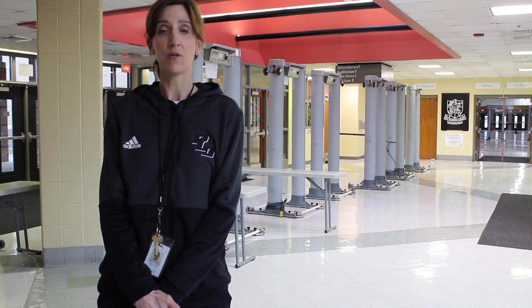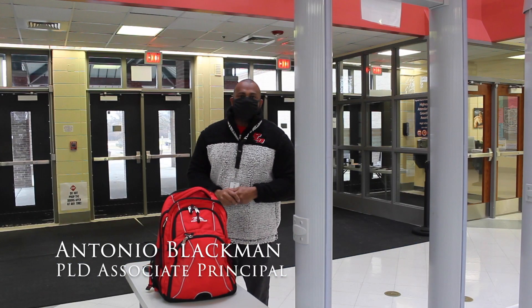If you're a student driver, you may enter any of these entrances depending on your time of arrival. An adult will also be ready to direct you depending on the number of students in each line. Once you enter the building, you will be directed to go through the metal detectors. I'm Associate Principal Mr. Blackley.